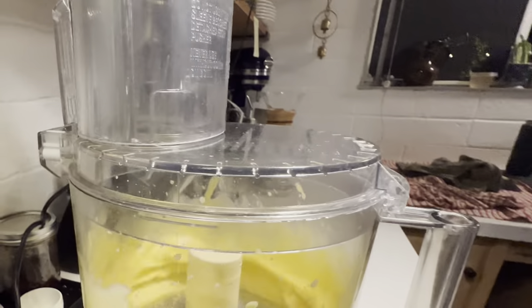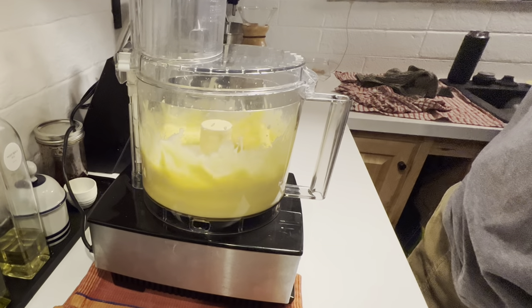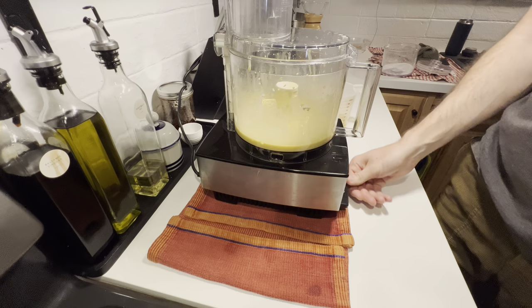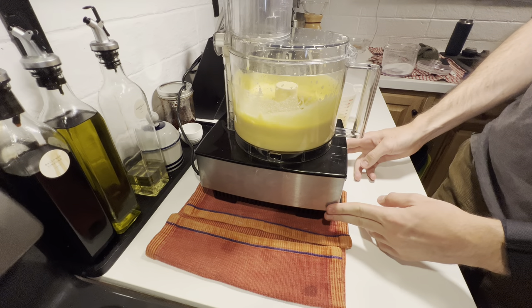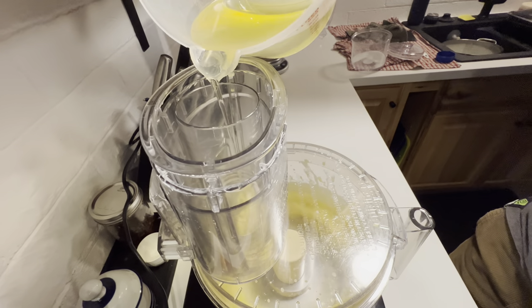You'll know your emulsion is destabilized if you notice any separation between oil and water in your mixture at rest. We aren't at too much risk while adding the first third of our oil — this will become more important in the next few steps. After working in the first batch of oil, add salt and a dash of dashi powder or MSG.